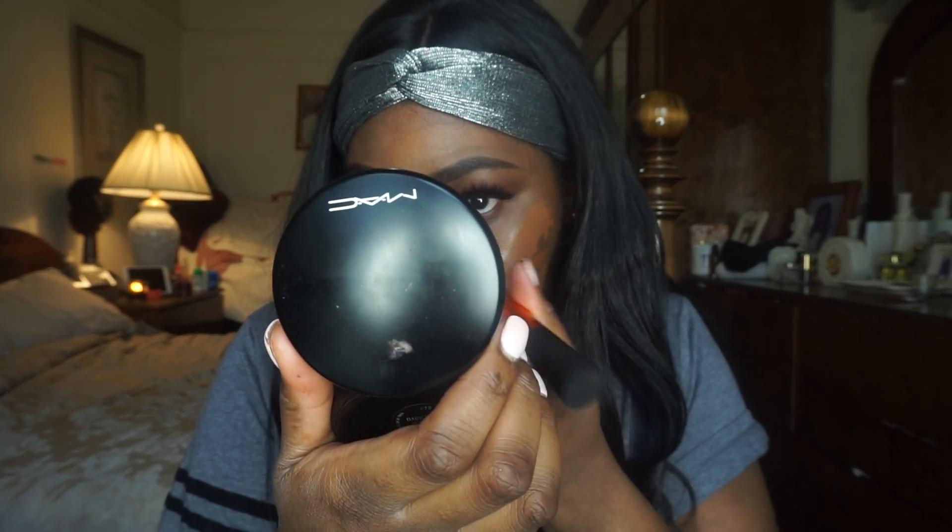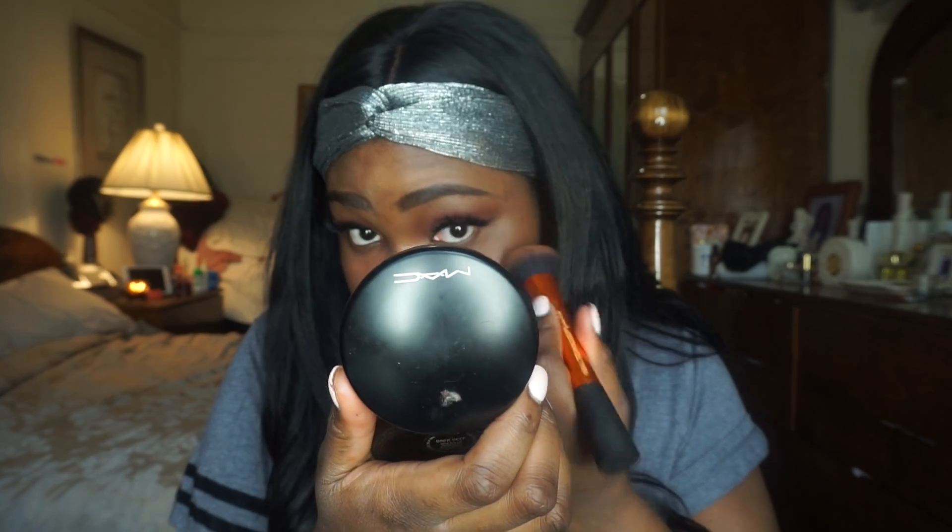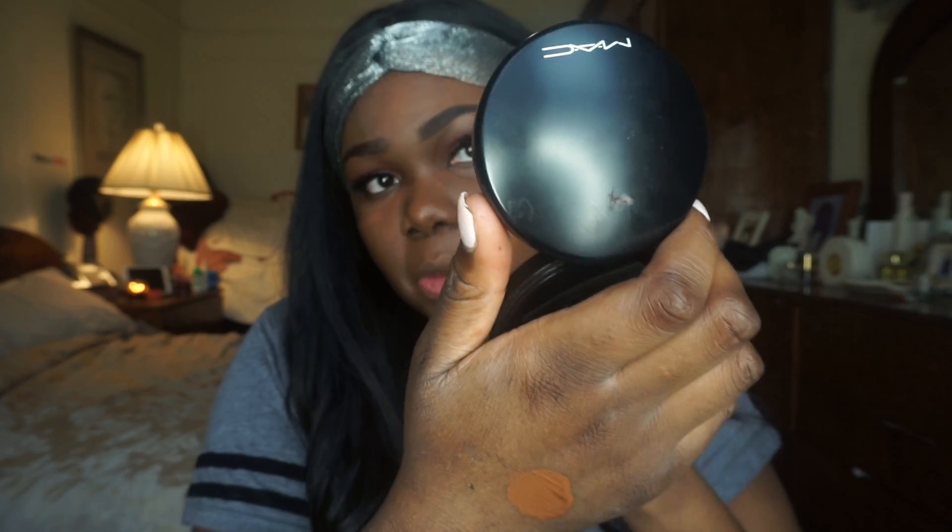I'll probably use a beauty blender or something for the other side, but I'm using a Real Techniques blending brush to blend it out. The color is actually not bad. Oh wow — this is really good coverage! Oh wow, the coverage is so nice. The color on camera is coming up a little warm on the other side — I don't know if it's because of the bright ring light — but in person it looks pretty good.